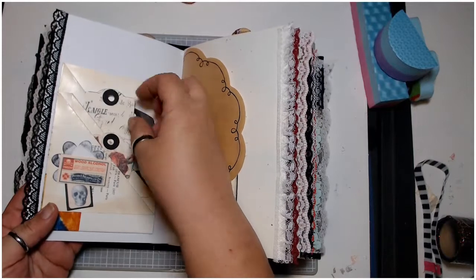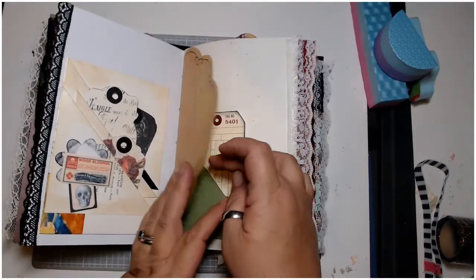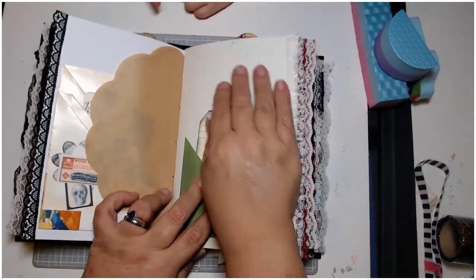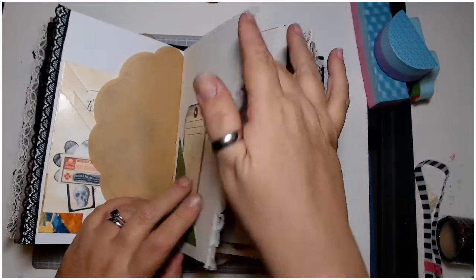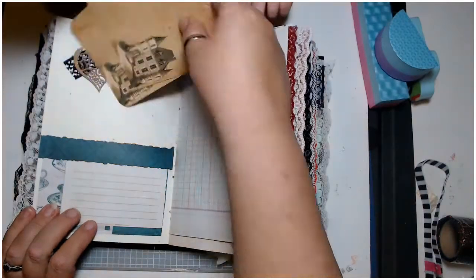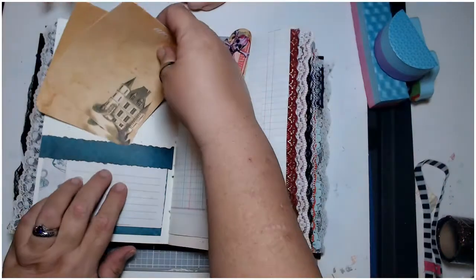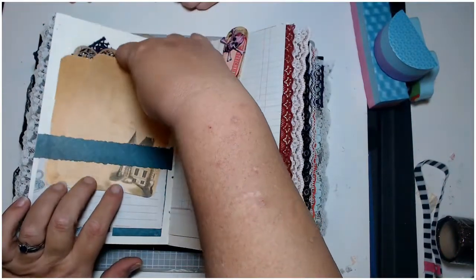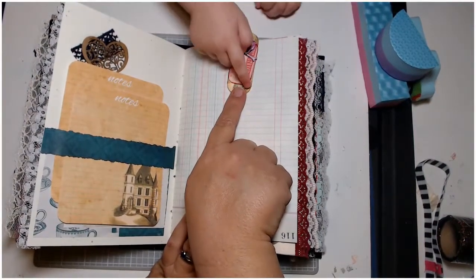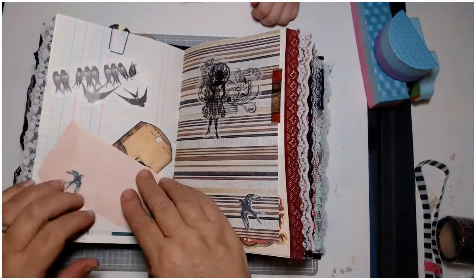Over here we have another pocket, a little skull guy, some wood alcohol, and this is a three-step pocket with three separate tags in it and a paper doily. Then I have an inventory tag in here and left this page kind of blank so you can put pictures in, with some lace. Then I have this page which at the bottom has a little journaling area with some tea cups, and I went ahead and put these little note cards in there underneath a rather snug belly band.